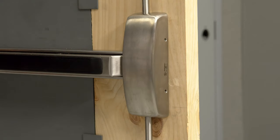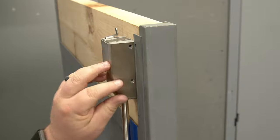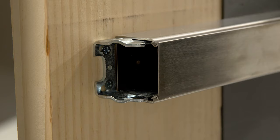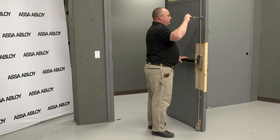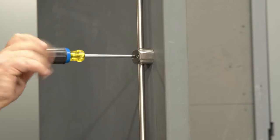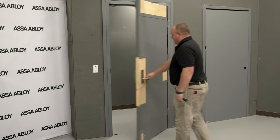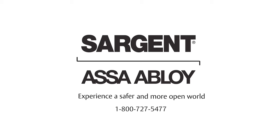Once all adjustments have been made and proper operation of the device is confirmed, it's time to install the covers. Each cover has four provided screws to secure them in place for the top case, bottom case, and the chassis. We can also install the end cap on the rail using the two provided screws. Finally, install the rod guides at the center of each rod — the rod should float freely throughout the guide without any rubbing or binding. Test the door from the outside to make sure there are no additional adjustments. Congratulations, you've installed the Sargent 8715 surface vertical rod exit device. For more information, visit SargentLock.com.